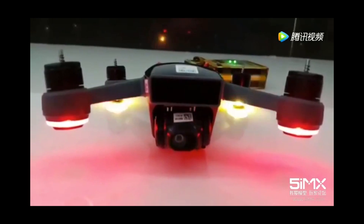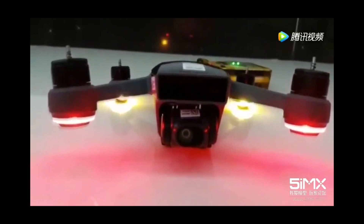What you're looking at right now is an actual working DJI Spark drone. In this episode we'll get more details — stay tuned.